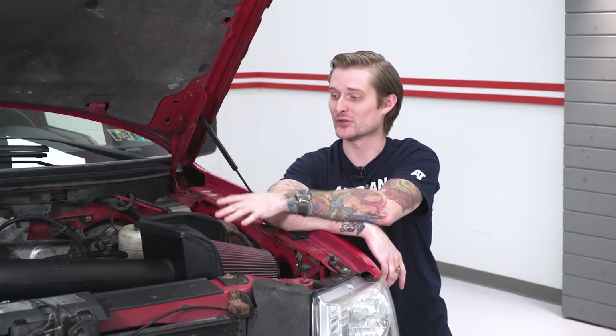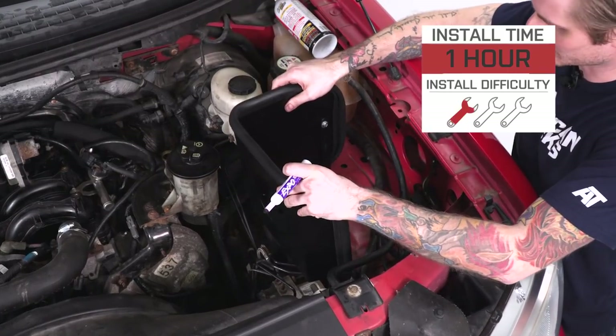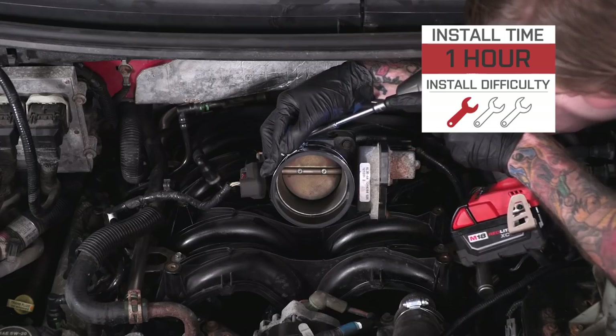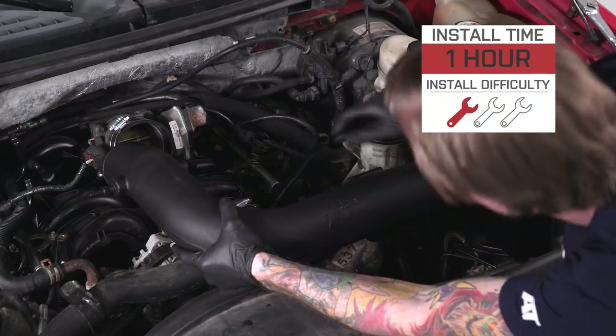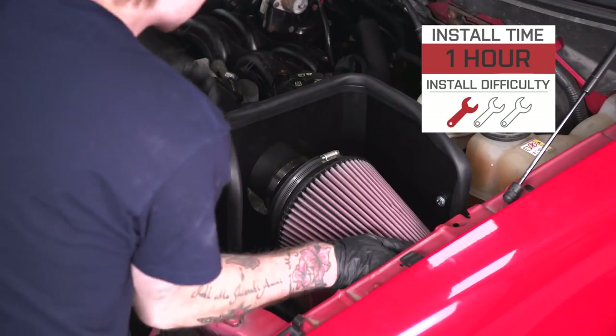The install is very easy because these don't require a tune and there's no modification necessary. Anything you might have to change under the hood is included in the kit, so it makes for a bolt-on job. For that reason, I'm gonna give the install a very soft one out of three wrenches on my difficulty meter. It shouldn't take you more than an hour, maybe two hours to get this done, which makes this a great first mod.